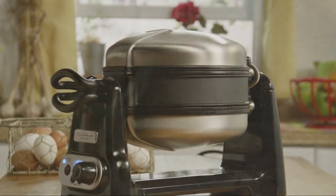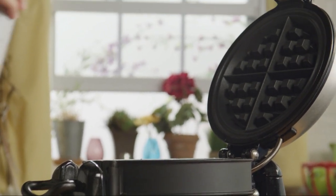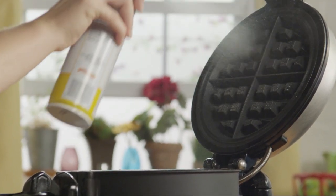Beat the batter until it's smooth. Now that the batter's ready, preheat your waffle iron and coat it with non-stick cooking spray.